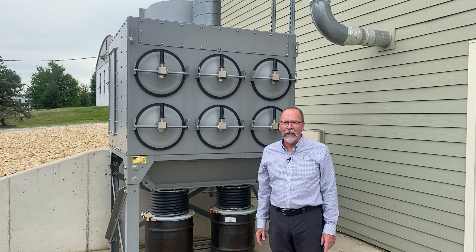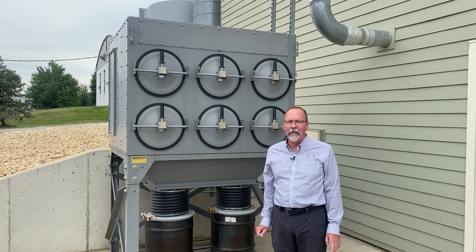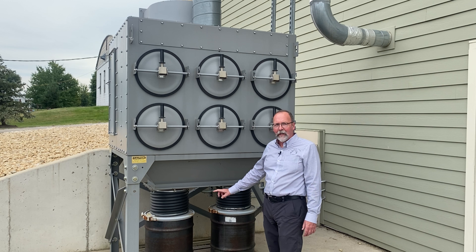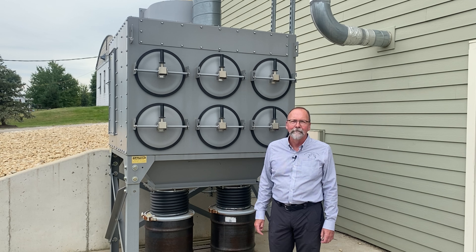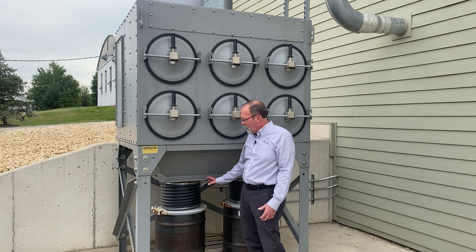Behind me is the dust collection unit, or DCU. This takes all the dust out of the deceleration barrel, captures it through the filtration system, and collects it in these sealed barrels. At all times, all the lead dust we capture is perfectly sealed, protecting the environment. The lead dust is such a fine dust that it takes a few years before one of these barrels fills up. Because no lead dust has ever escaped, we're able to recycle the lead for numerous things — including ammunition and even car batteries.